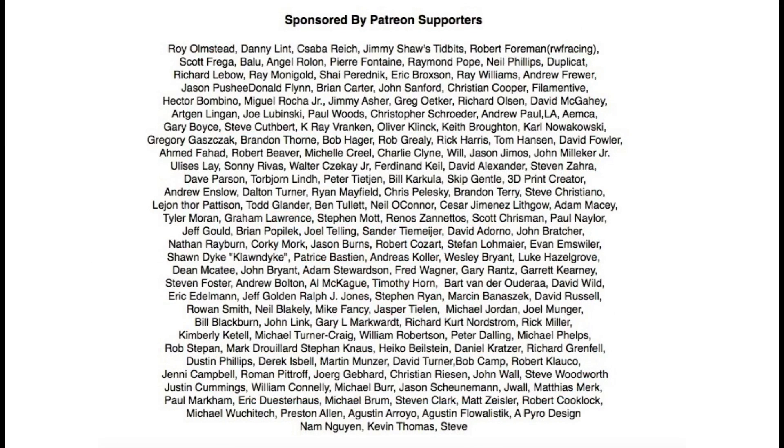For a dollar a month you can become a Patreon supporter and learn what's going on behind the scenes. Thank you to my existing Patreon supporters.